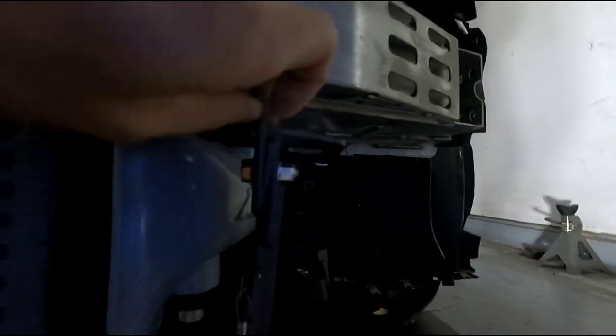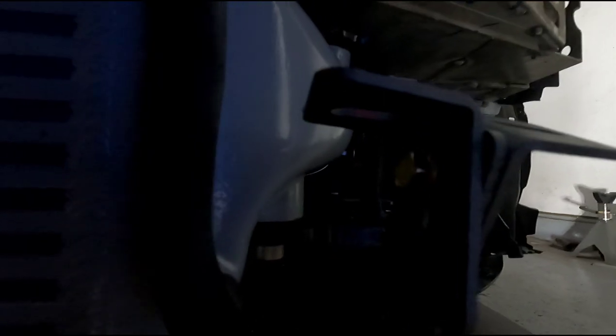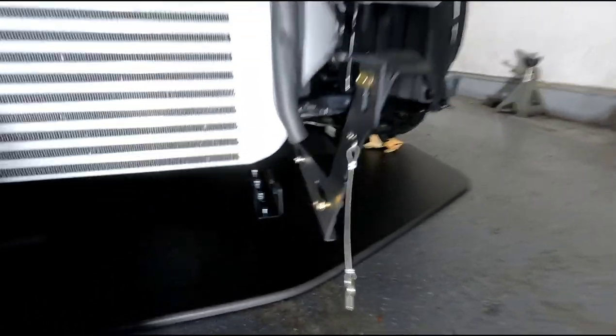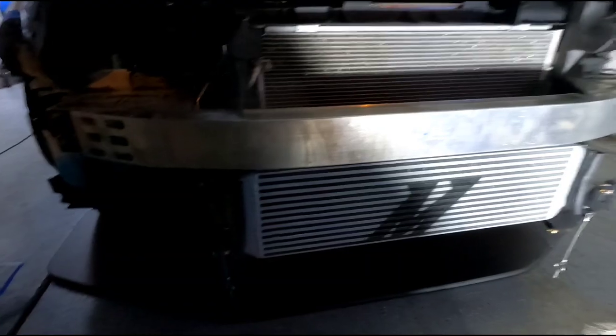Once you start putting everything on it will rub, and it kind of bows out a little bit because it needs to go more to the right. If they had holes on the splitter a little bit further out, there would be more adjustment room for the bigger intercooler. But it's still doable. I'm going to reach out to them — they might have never done a Mishimoto intercooler. On their site it shows a PRL intercooler which might be a little different.